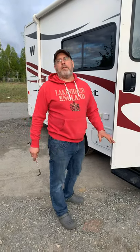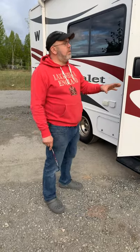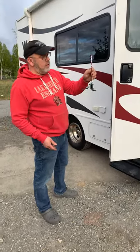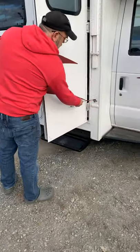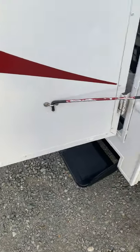This is Jason again from Alaska Jersey RV Rentals. We are going to go on the inside, but there are a couple things I'm going to show you as we're walking in. On this door here, this is your little rod that basically you want to put in here. Anytime you have the door open, it keeps the wind from slamming back and forth.